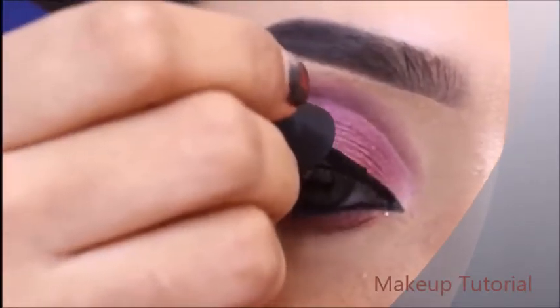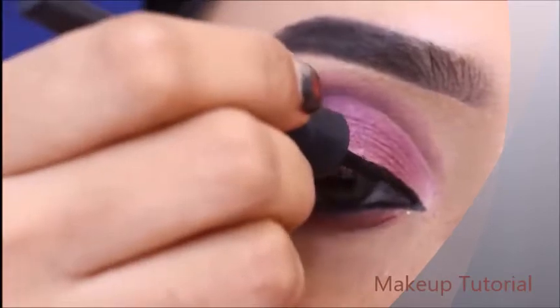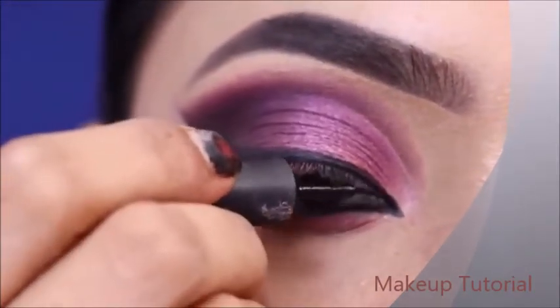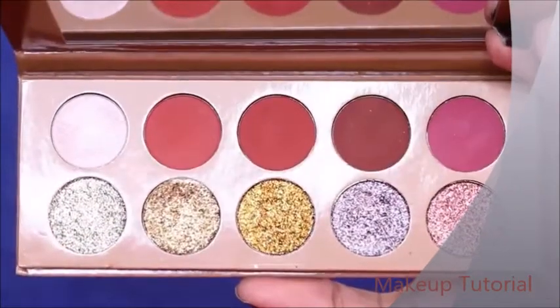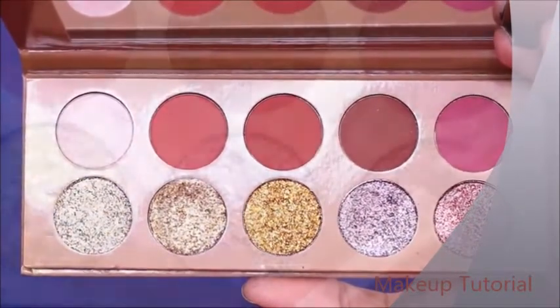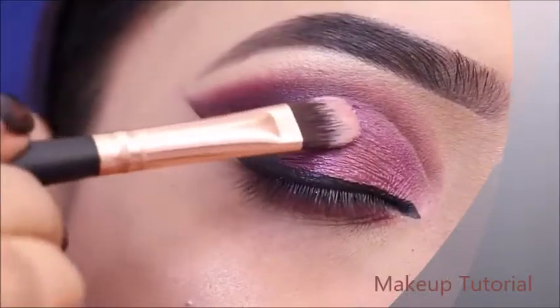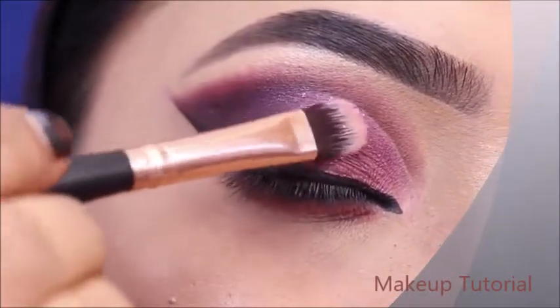I will define my lashes with liner and add a little glitter. This is totally optional — if you're interested, you can apply some glitter using a flat brush.